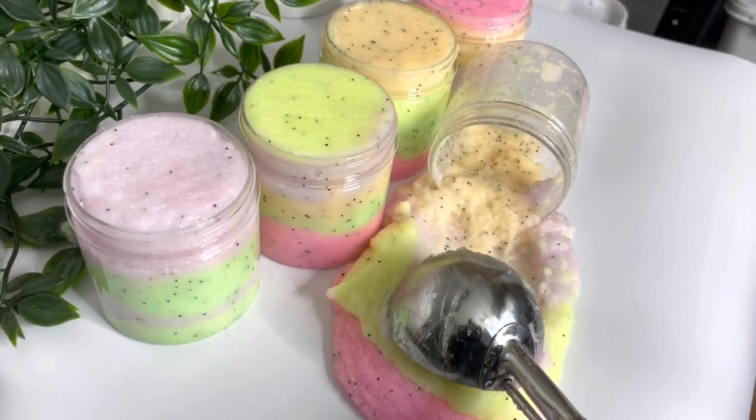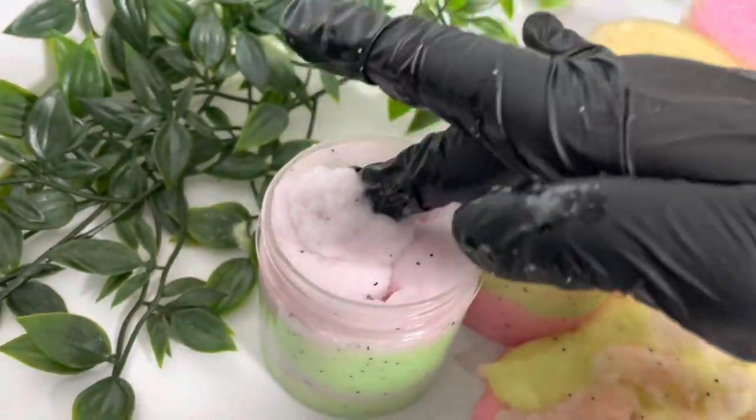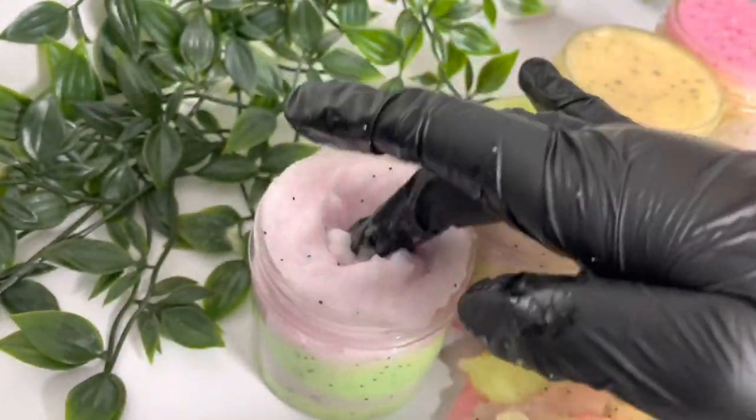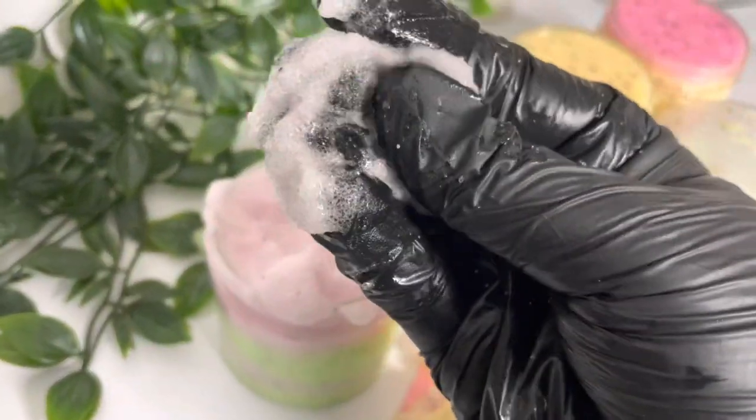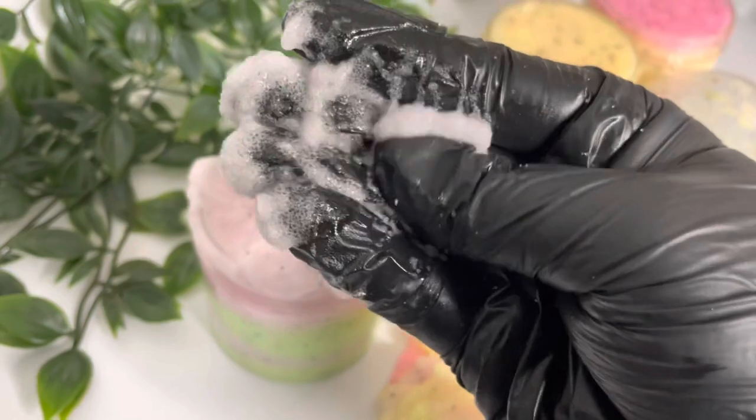As I mentioned earlier, the neon pigments are approved for use in the UK in wash-off products like this, but I don't think they are in the US. So if you're in the US, you may want to be using mica instead.